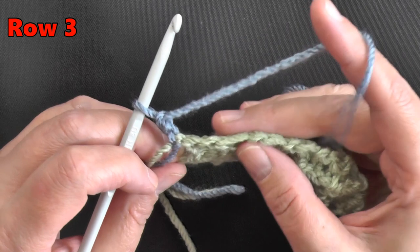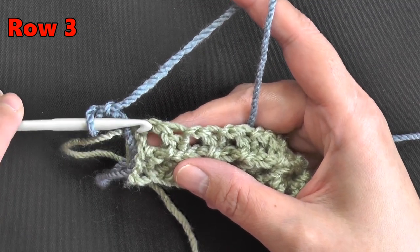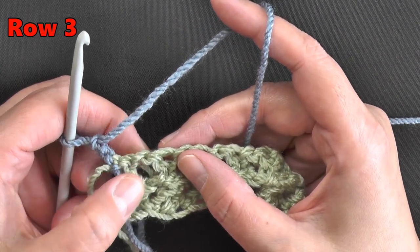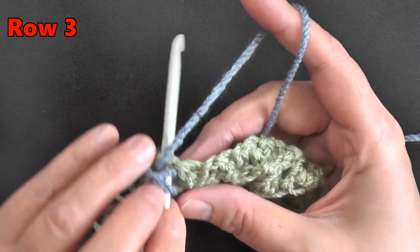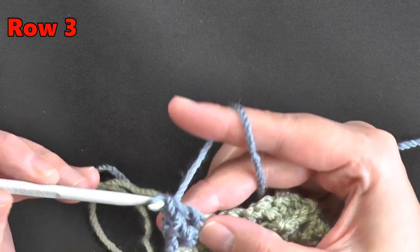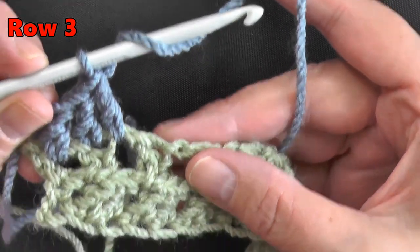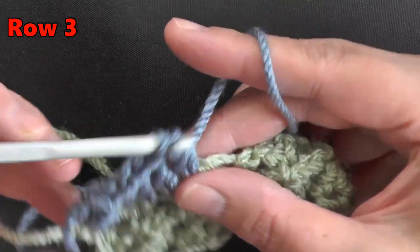Now you're going to be making double crochets this row, and you have these chain one spaces and then your double crochet stitches. You'll be putting a stitch in your chain one spaces and then your double crochet spaces. So yarn over, go into the space, pull up a loop and do a double crochet; yarn over, go into that double crochet and do a double crochet again; yarn over, go into that space — and then yarn over and go into the stitch. You'll repeat this. This is what I call the prep row.